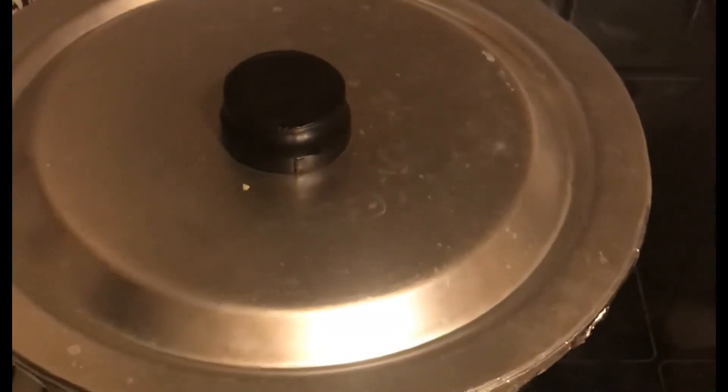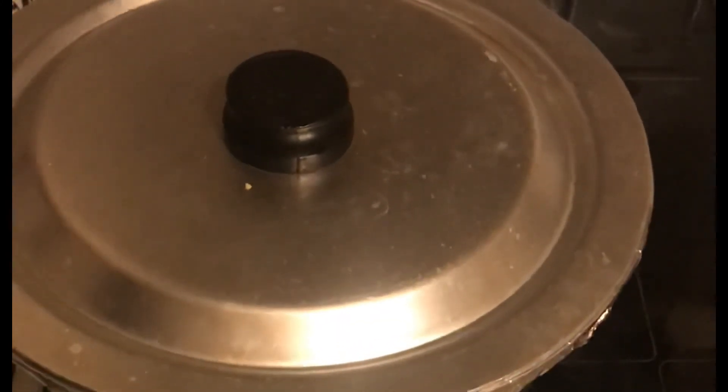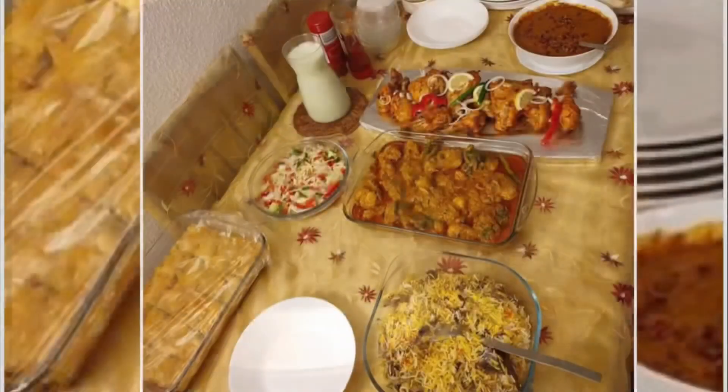Add two layers of foil and cover with a lid, making sure there are no leaks and steam doesn't escape. Keep it on medium-high for five minutes until steam forms, then cook on low heat for around one hour. Ensure heat is evenly distributed on the bottom — if not possible on your stove, place a flat pan underneath. I also put the marinated chicken in the oven to roast at 200 degrees centigrade so the biryani and tandoori chicken are ready at the same time.